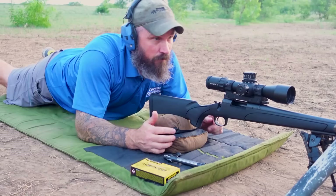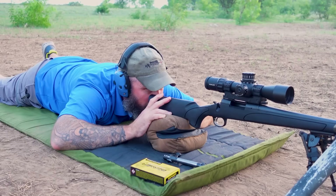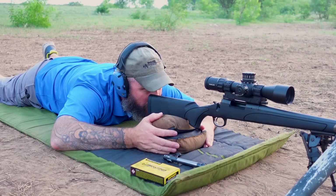Jason's bore sighting it right now. What he did is remove the bolt — now he's looking down the bore at the target. He's going to bring the crosshairs to the center of the target once he gets the rifle lined up. You obviously don't want to move the rifle once you get it lined up. This is called bore sighting.